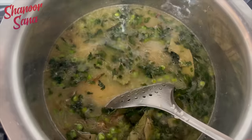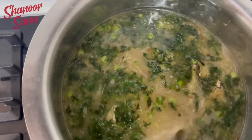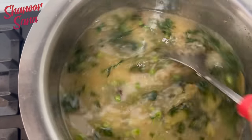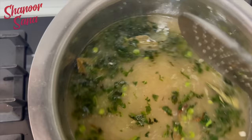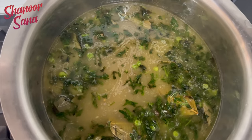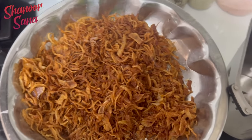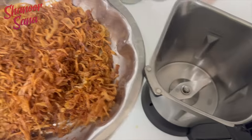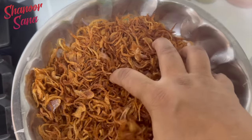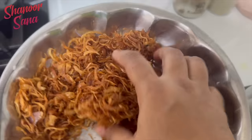We will water it. Water is dry. This is a cup of water. We are ready for the chicken. We will fry the onions — the onions will be crunchy.